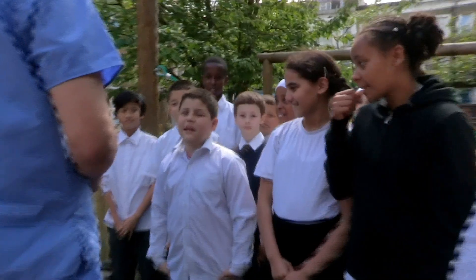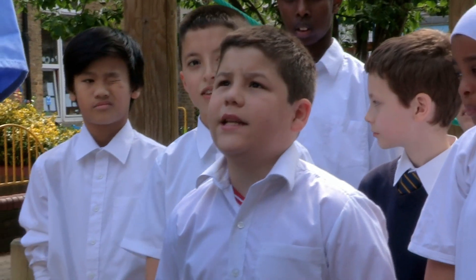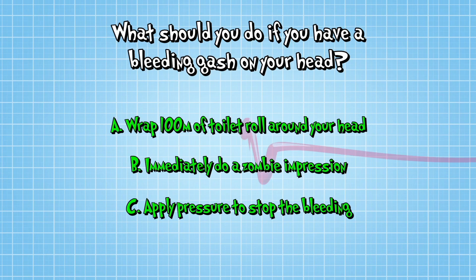Issa, what's the answer? C. Why? Because you need to put pressure so it stops bleeding. Yes, Issa is absolutely right.